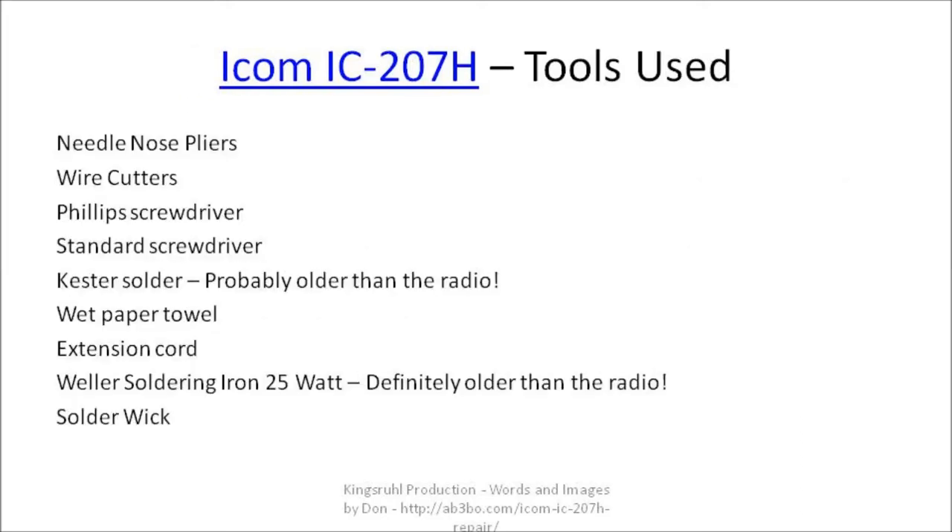Here is a listing of the various tools used in the repair process: needle nose pliers, wire cutters, Phillips screwdriver, standard screwdriver, Kessler solder — which is probably older than the radio itself — a wet paper towel, an extension cord, a Weller 25-watt soldering iron — which is definitely older than the radio — and solder wick.